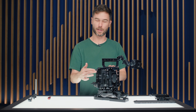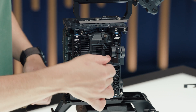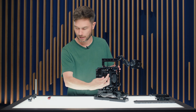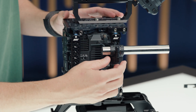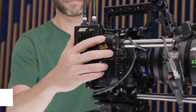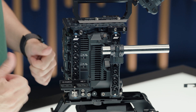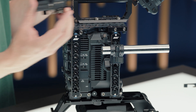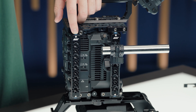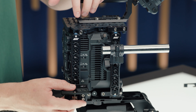On the camera right side, a front and rear side bracket are mounted with two new NATO rail clamps, also introduced with the Burano. The NRC1 rod mounting clamp at the front is useful for running a single 19mm rod for lens motors. At the back, the NRC2 universal bracket is ideal for video transmitters, positioned conveniently next to the BNC SDI out connectors. The safety release pin is accessible from the side or top for easy removal.